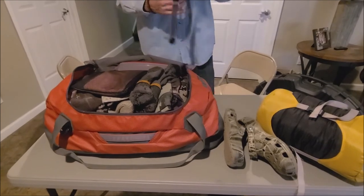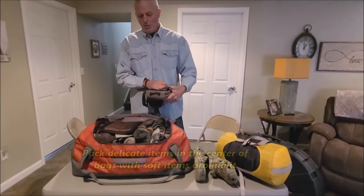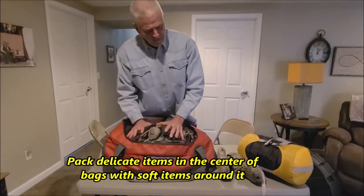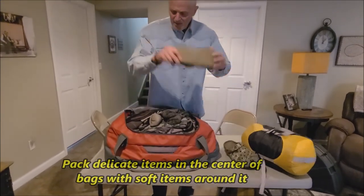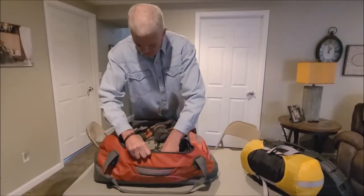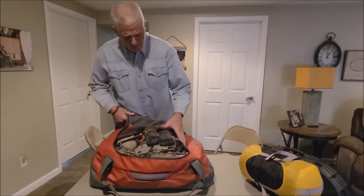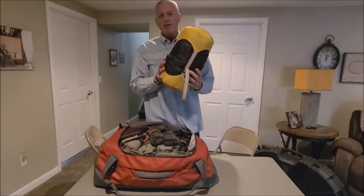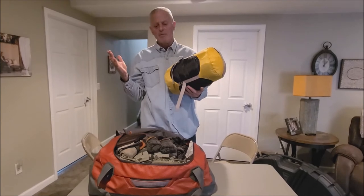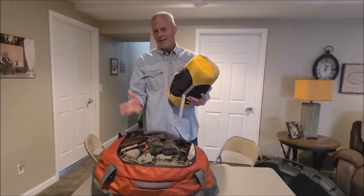For binoculars or anything else that's delicate gear, I can lift up some of the clothes and put them right down in there where they're nice and secure. I'll bring my Crocs and stuff those in too. My sleeping bag — this is a 15-degree bag — slides in there as well. My cold-weather bag doesn't pack up quite as small, so I may not be able to fit that in the gear bag, but it doesn't matter. We can take the sleeping bag separately — whatever works.